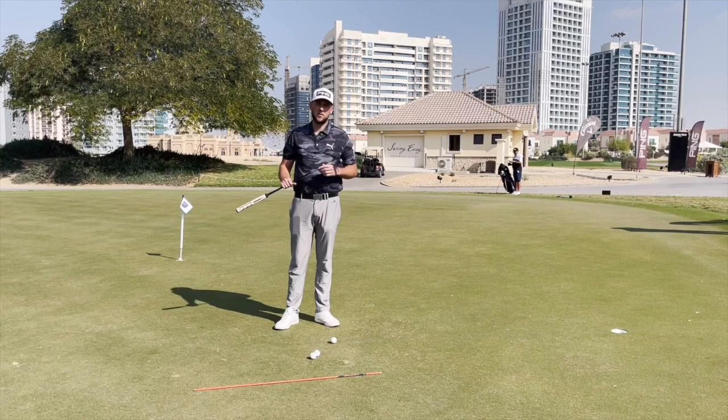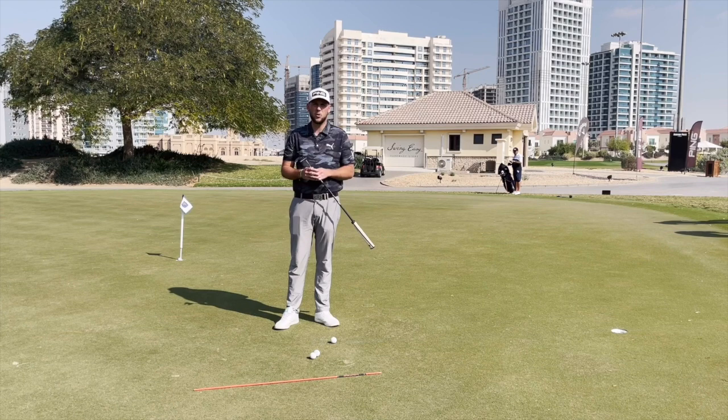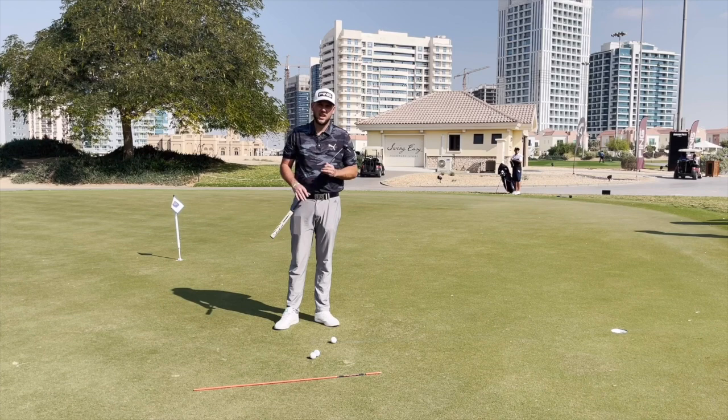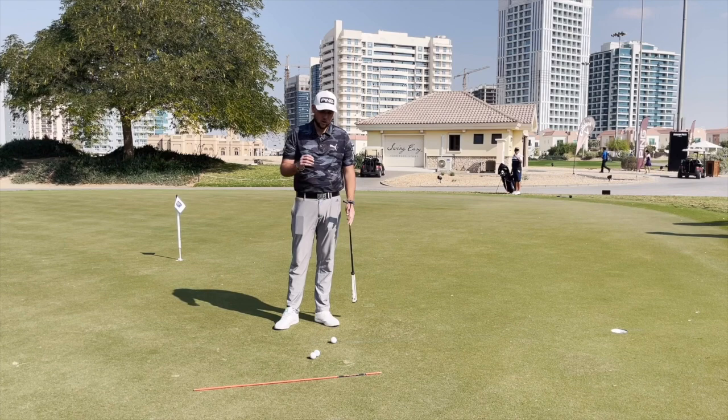Good afternoon guys and welcome back to the channel, and welcome to anybody coming over from James Robinson's channel. Today, as you'll know if you've been on James's channel, we're going to be going through his putting. It's something we've been working on for the last year, and it's something that James always lets slip because he's now got another channel, so practice is not a top priority.